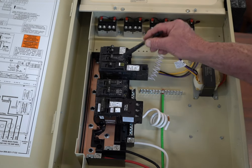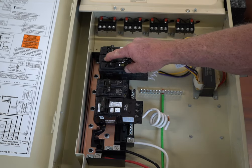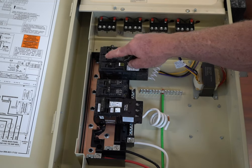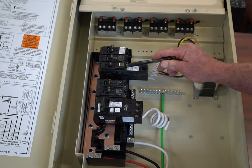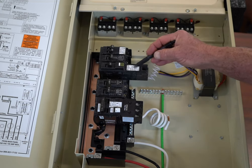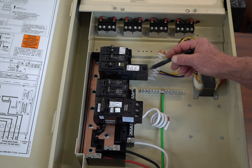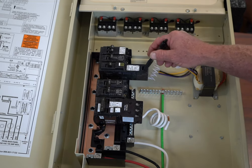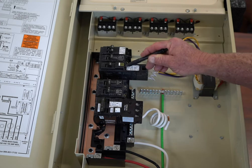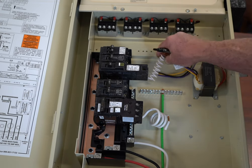This is a standard breaker. That's the on position, that's the off position. When they trip, they typically go in the middle, but sometimes they will come all the way to the off. This is the GFCI version of it, and you'll notice that it has some electronics in it as well so that it can determine if there's a false trip. This happens to be a Square D breaker, which is a good quality breaker. And again, you'll see the pigtail.